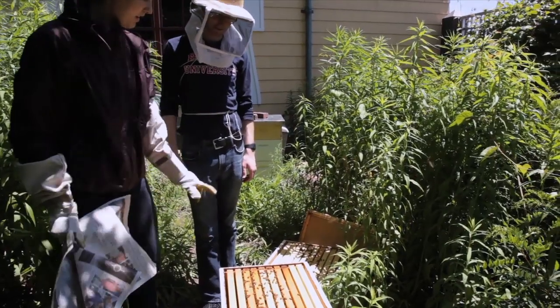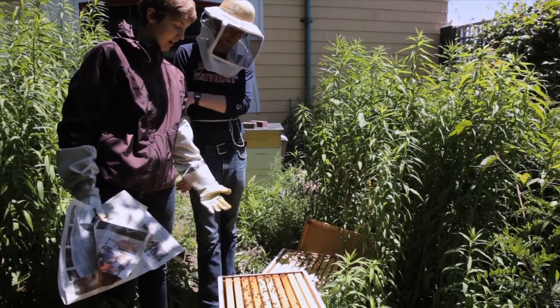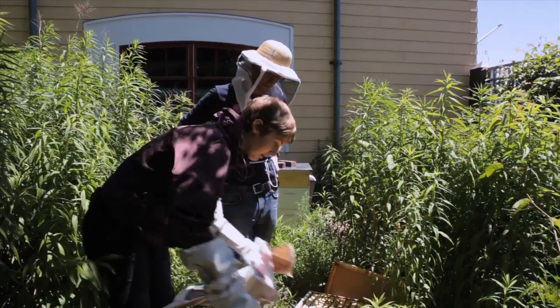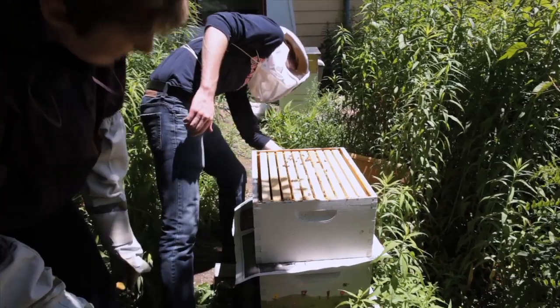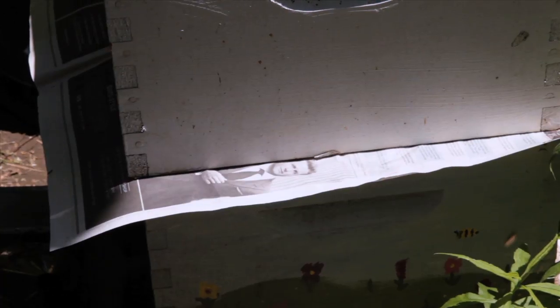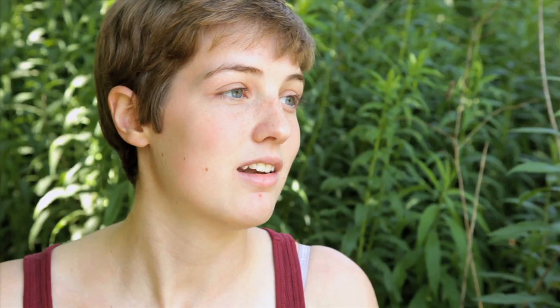To the bees it all seems like one continuous frame because there's nothing dividing these boxes. Rather than just placing the swarm box right on top of Goldenrod — which would have caused a lot of fighting — we put a single sheet of newspaper on top of one of the boxes, then lined up the swarm box. To the bees that's like two separate hives, except they can smell each other through the paper. A few days later we came back, and when we lifted the box all the newspaper was gone — they had chewed through it. The queen had already started laying; we saw eggs in the cells, and now both the swarm and Goldenrod are very happy.